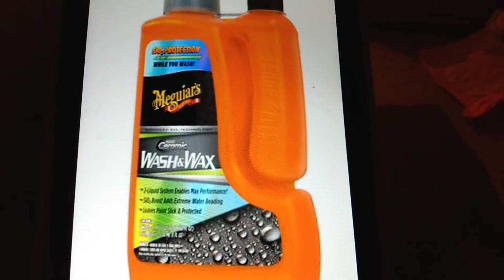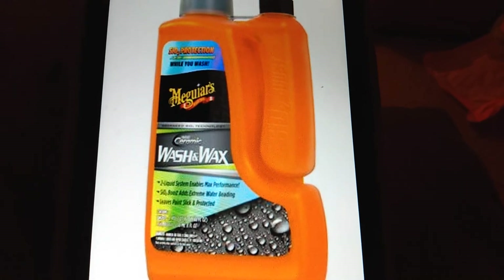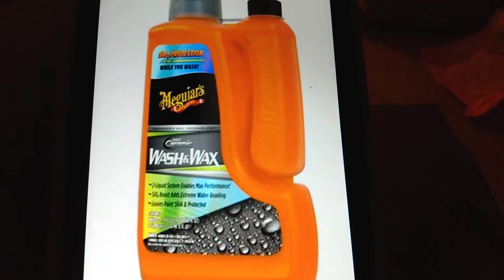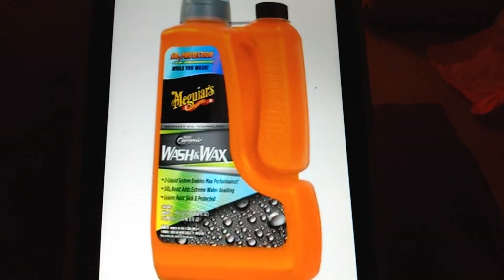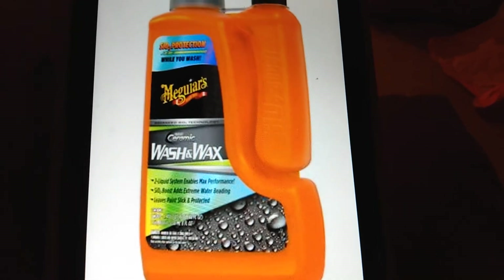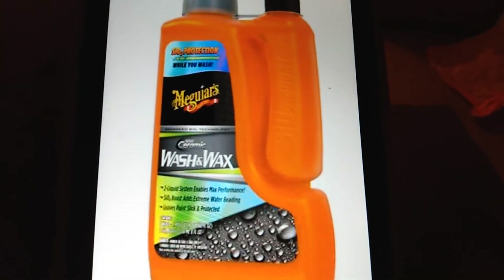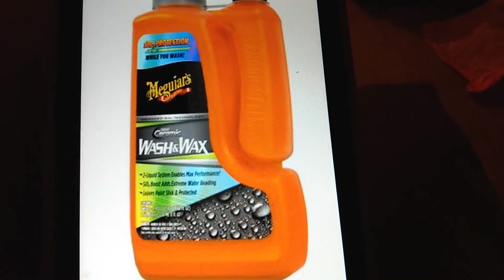I can't wait till they drop in 2021. I'm going to try this in the foam cannon, try it in the pump sprayer — test the slickness and everything. It's going to be fun to try these new products by Meguiar's. I'll see what else is going to be released and hit you guys on the next video. I'm out, peace.